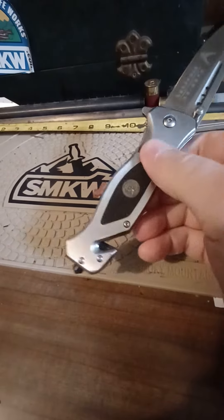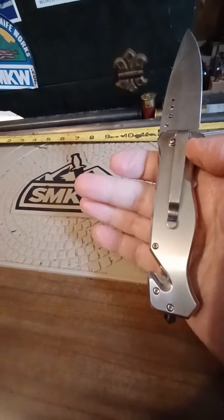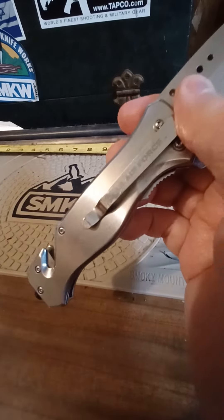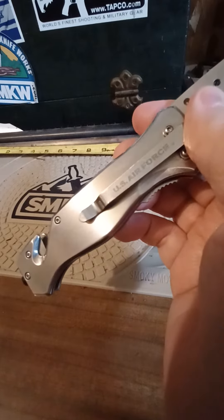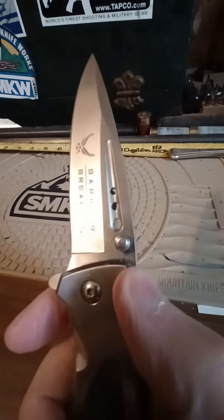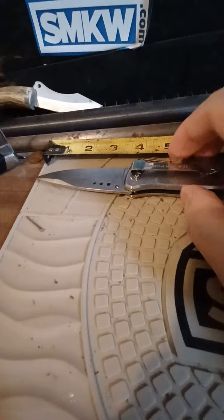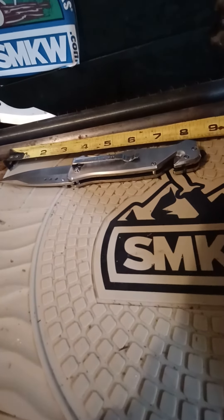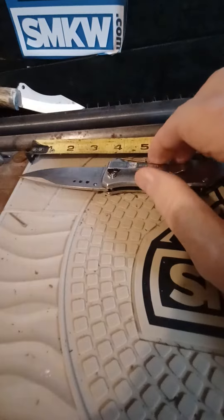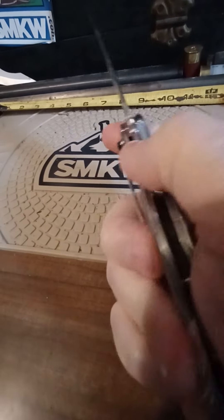It is heavy. Eight and a half overall, looks like the blade's three and five-eighths, maybe three and a half. But it weighs quite a bit too.